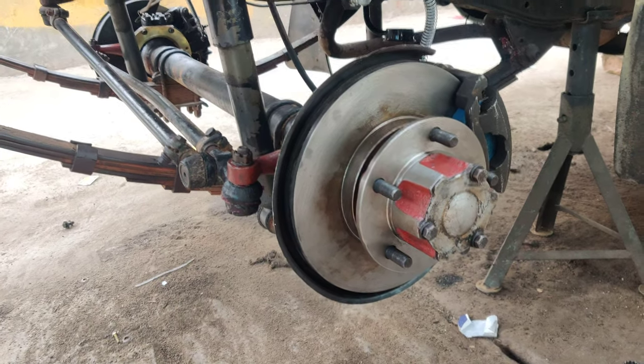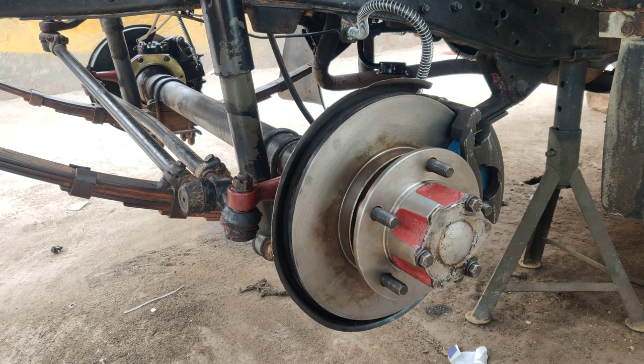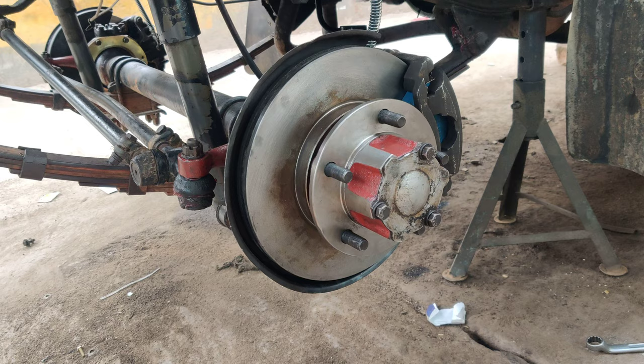Welcome to our channel. Today we have a beautiful MM540 for a brakes upgrade at our workshop. We have converted it from ball joint drum brakes to disc brakes, so basically we upgraded from normal drum brakes to disc brakes.